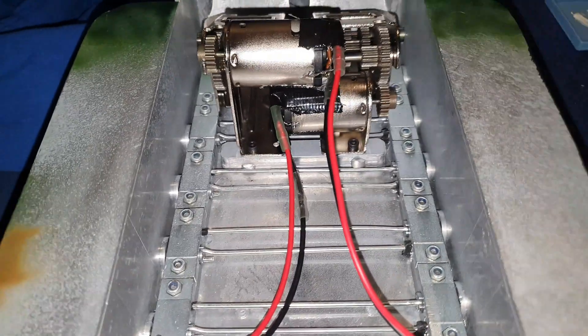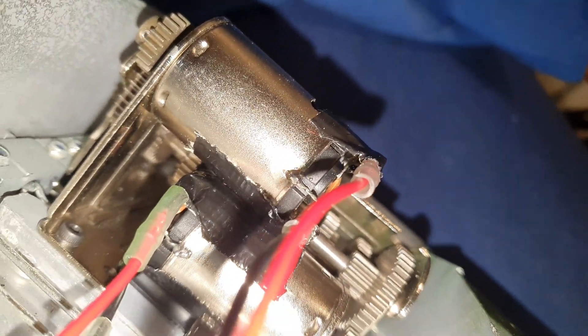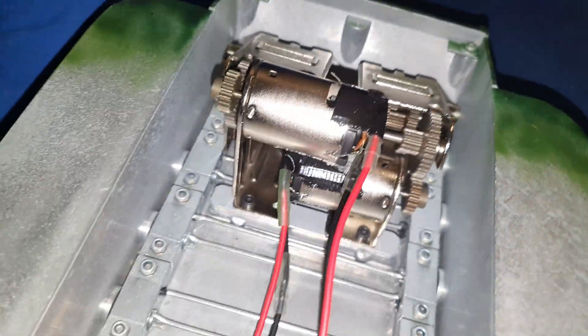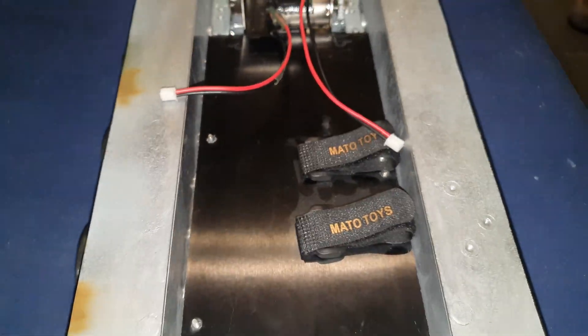As you can see, I've isolated the motors and cables from each other. The isolation plate is also in place.